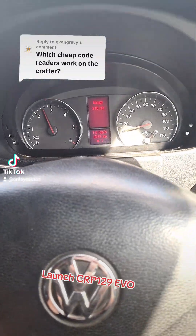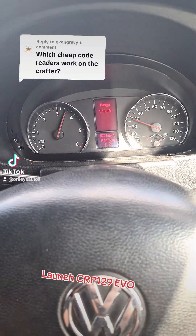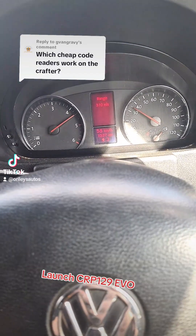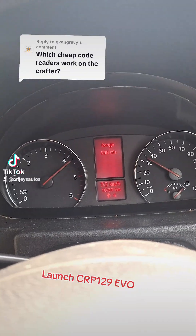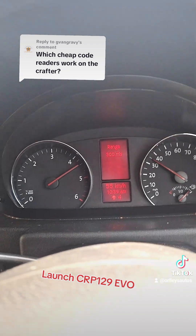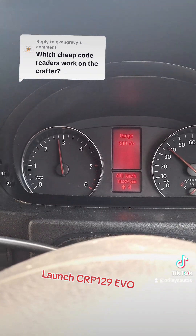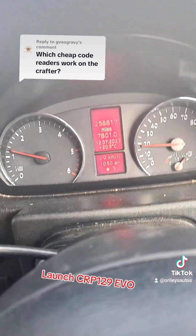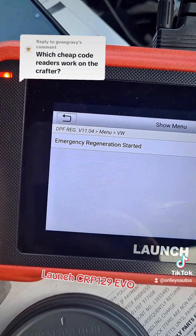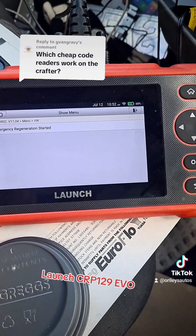Let's give her some schtick. Okay, so after about 20 minutes of hard acceleration we've reached temperature, and yes — emergency regeneration has started. So it looks like this reader is capable of doing that.